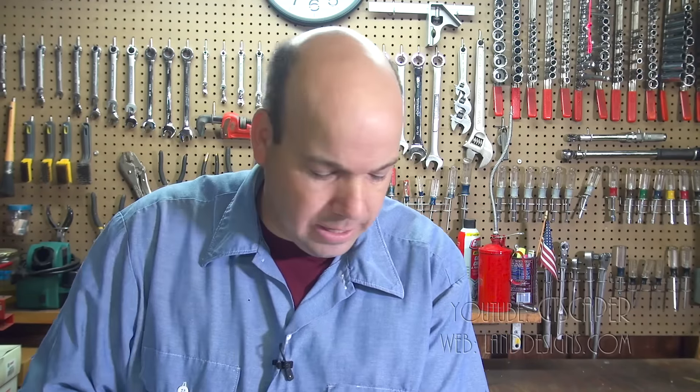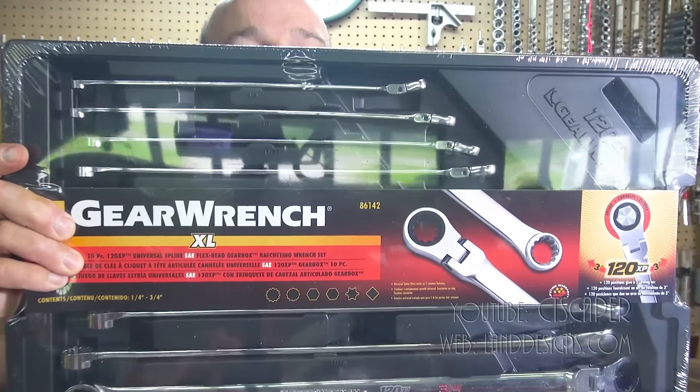How are you doing today guys? Today I am going to be doing my first unboxing video. I was working on my Bobcat about a month ago and I was trying to get to a bolt that was in a really awkward spot and I couldn't get my wrench in. So after fighting with it for 10 or 15 minutes I went online to see if there was a better solution and I ended up purchasing the GearWrench 120XP.